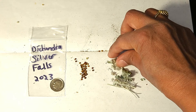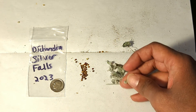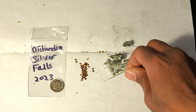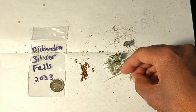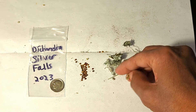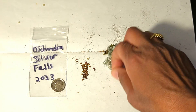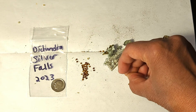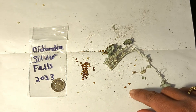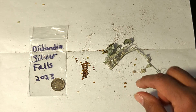Let's go ahead and open one of the seed pods — I'll pick this one right here. All you have to do is just barely squeeze it with your fingers. When you do that, you'll see here's one seed that fell out, and there's the other seed that fell out. They're actually a pretty good-sized seed, I would say.